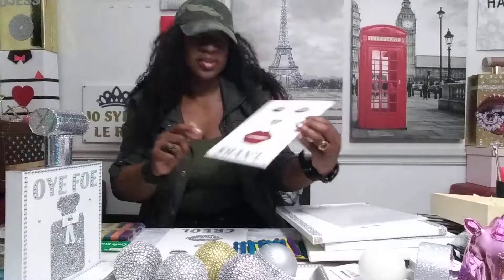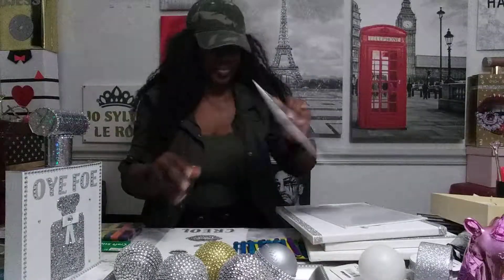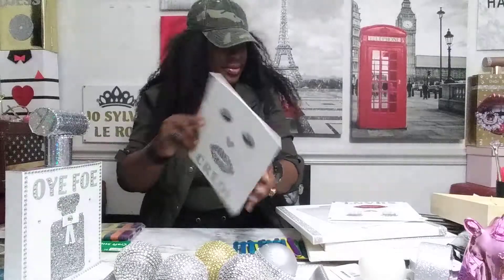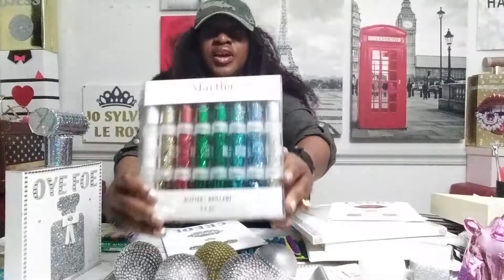This is Chanel — yeah, this is Chanel from Gabon, the singer. You know the singer Chanel, right? And this is Creole from Gabon — I made that. You just need glitter and glue. This is the glitter I use.